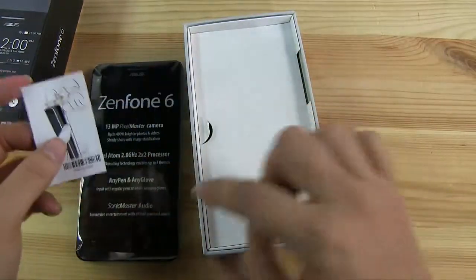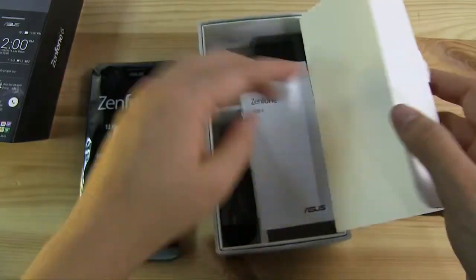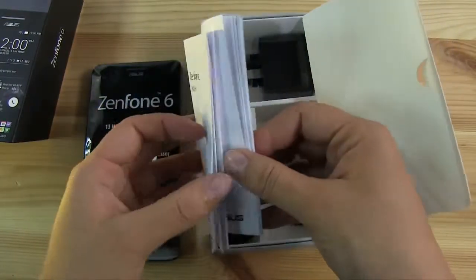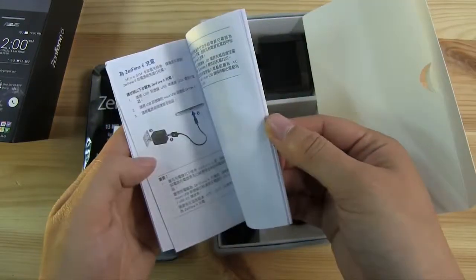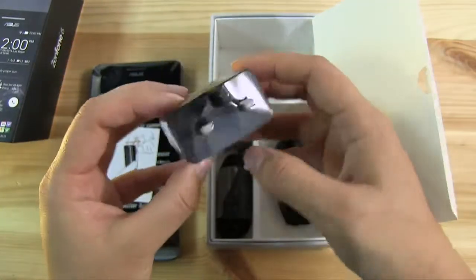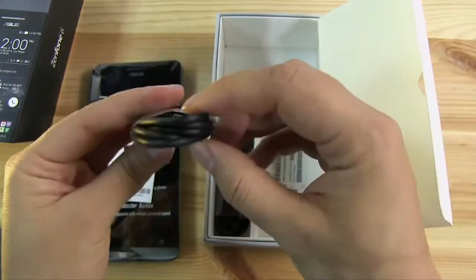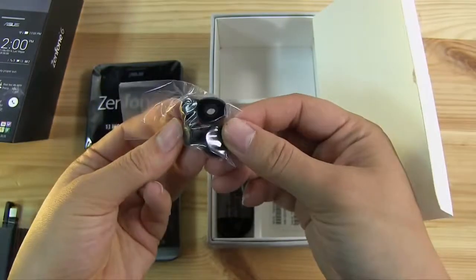Here's a little instruction card on how to take the back off — I'll show you how to do that in just a minute. So here are two manuals because this is a Taiwan phone, everything is in traditional Chinese. Oh actually this one must come from Hong Kong, so this is a Hong Kong adapter. Here we have a micro USB for charging, little earbuds with different sizes.